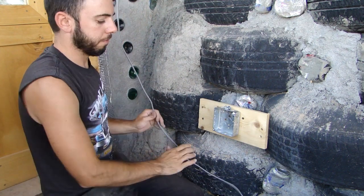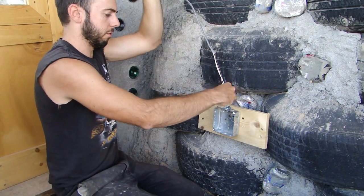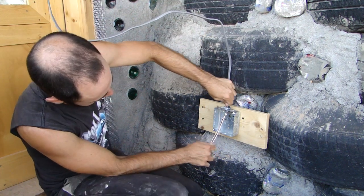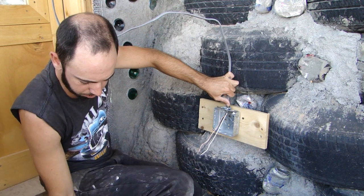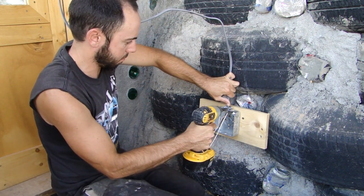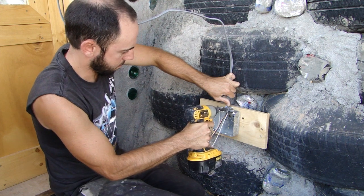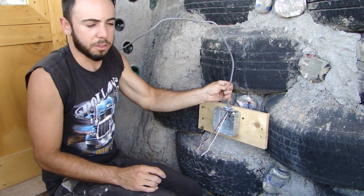Now my Romex connector is installed. I'm going to take my wire and run it through the Romex connector into the box. And that's basically where I wanted it to be. Now my Romex cable is locked into this box.